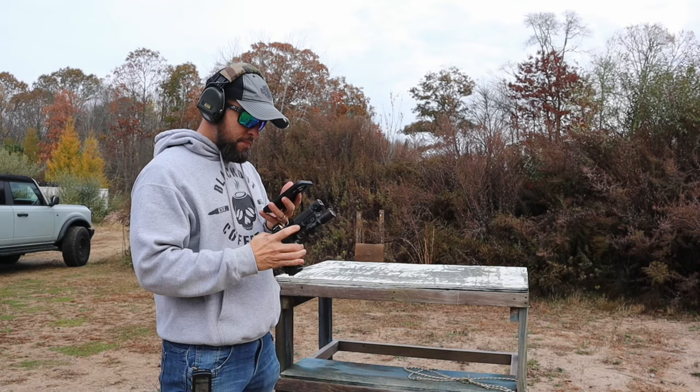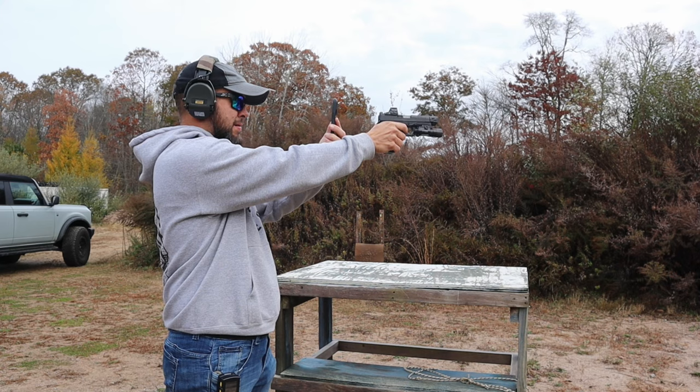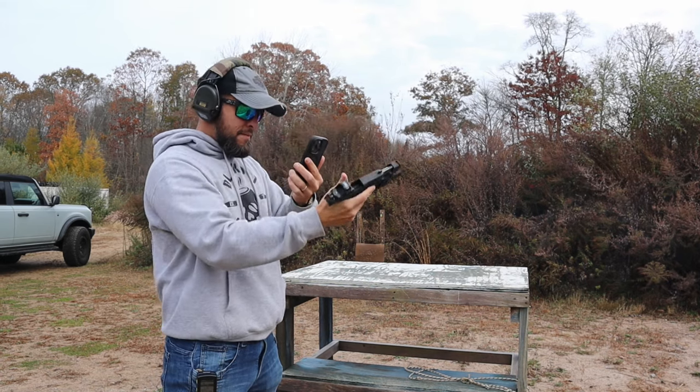Based on the 300-plus rounds I shot through the gun, the felt recoil is a lot less, so I'm assuming the muzzle rise in the slow motion is also a lot less than a non-comp gun. I feel like I can shoot it a lot faster, but the slow motion footage will confirm that for sure.